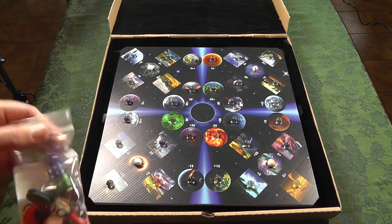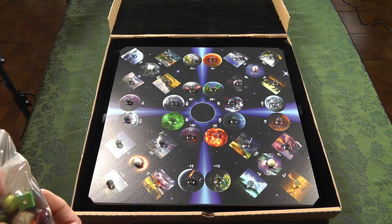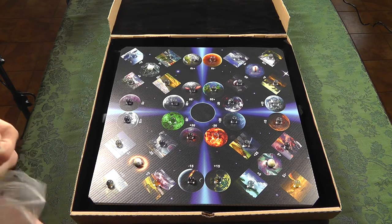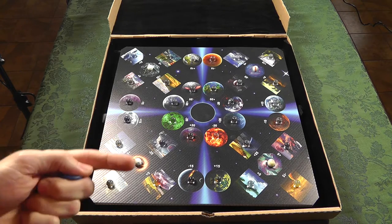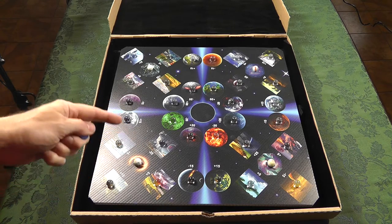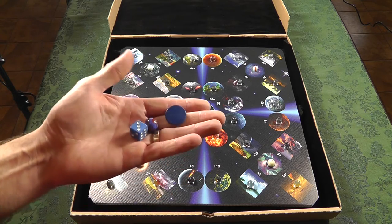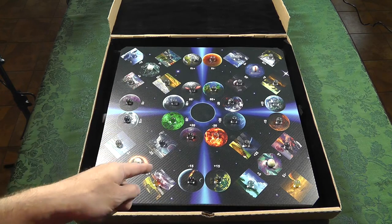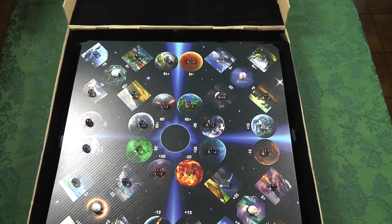You get a bag with your game pieces. It's a dexterity space game, which had my interest because I love dexterity games — especially flicking games. When I have big groups over for a board game night, I'll put a dexterity game out on the table and people just gravitate to it. It's visually stunning.